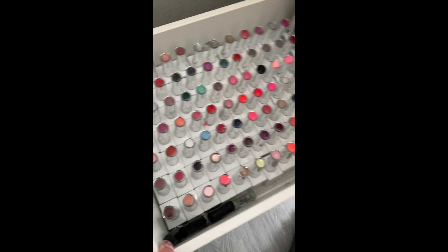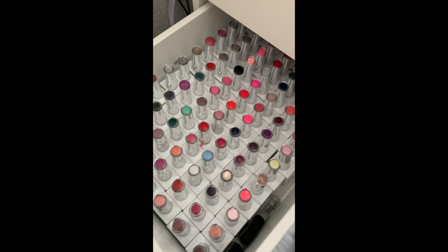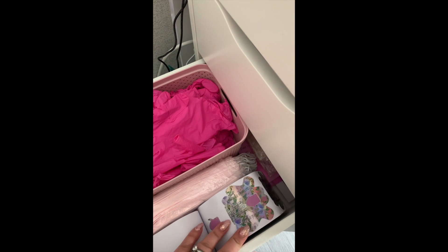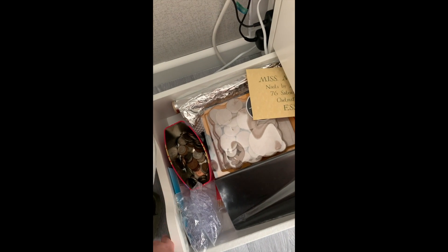This drawer has gloves, masks, and forms. And then my junk drawer at the bottom - we've all got one of those!